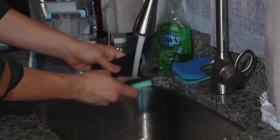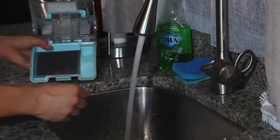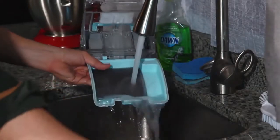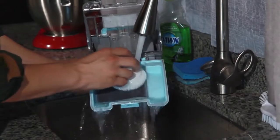Rinse the foam filter and frame with clean water. In order to clean thoroughly, use a soft cleaning brush to loosen any stubborn debris from the filter frame. After thoroughly rinsing, squeeze out any excess water and let the filter dry completely.